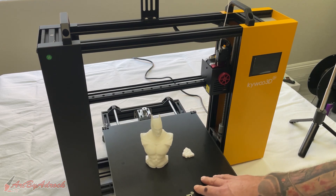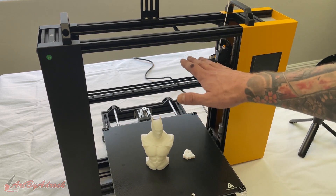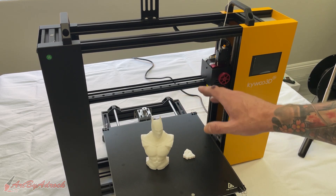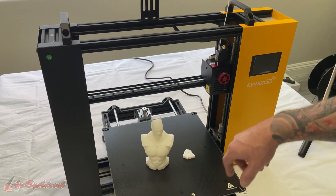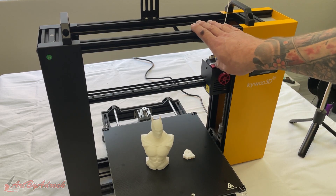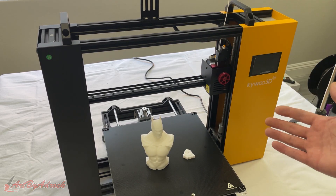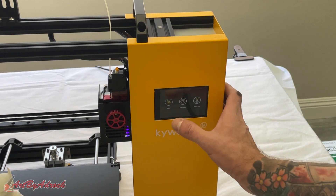I like that it has a really large build area — 300 by 300 by 230 millimeters. It's not the highest Z I've seen for this size, but it's not bad at all. I like that you can print a bigger footprint depending on how you orient your piece. It could maybe be a little higher — 300mm — but then you're just making the machine that much bigger, so I think it's fine for what it is.